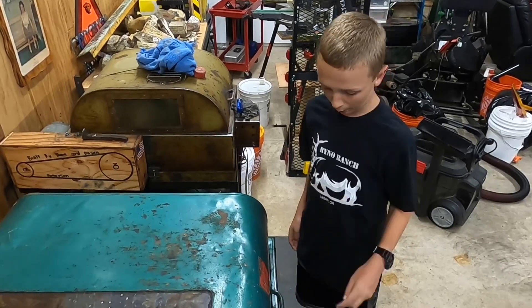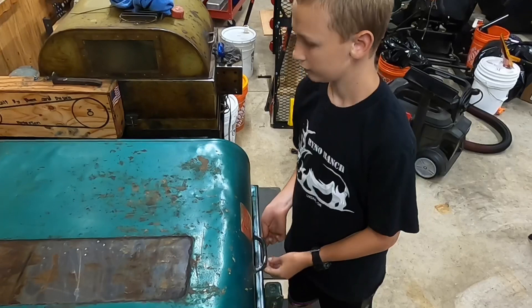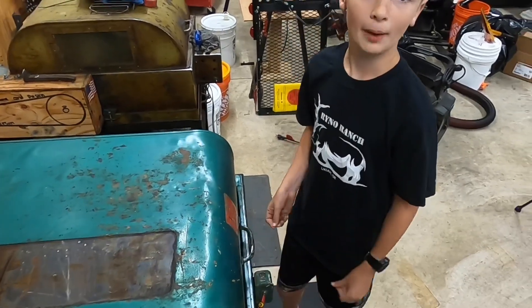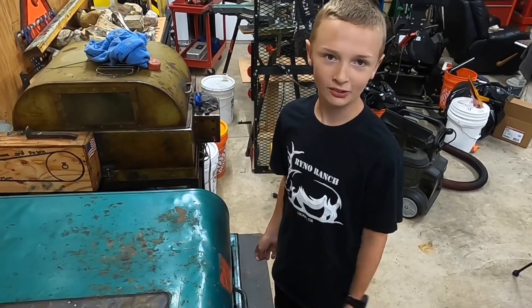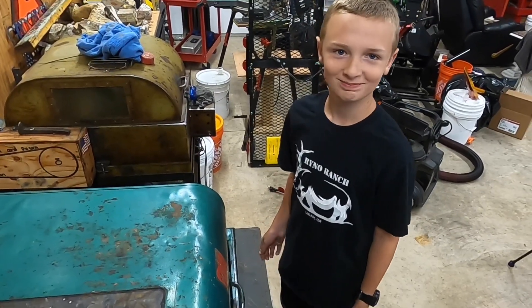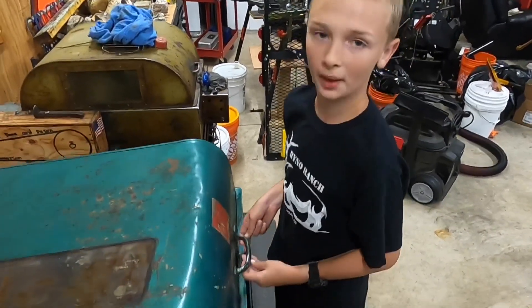Okay, so the rock just dropped — let's turn it off and see what's inside. We gotta wait about two minutes for the mist to settle so we don't get it in our lungs, and that's not good. Okay, now that the mist is settled, it is time to open it up and see what's inside.